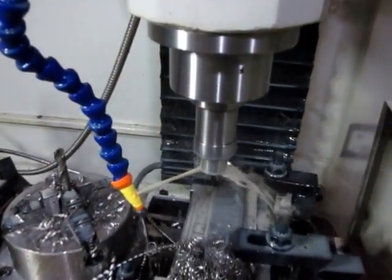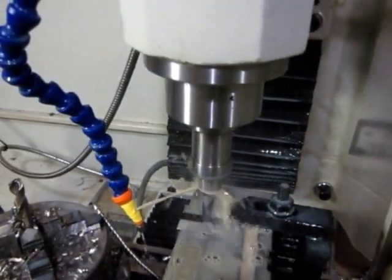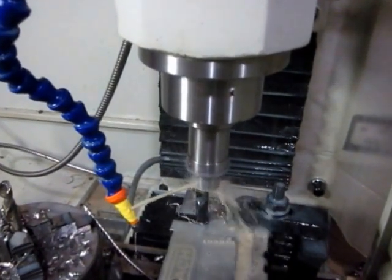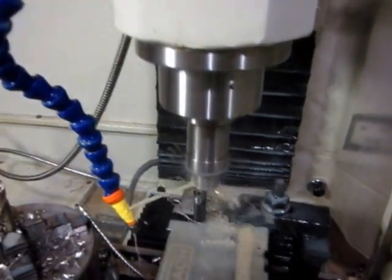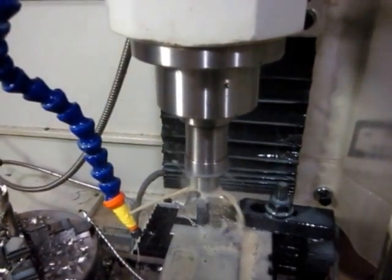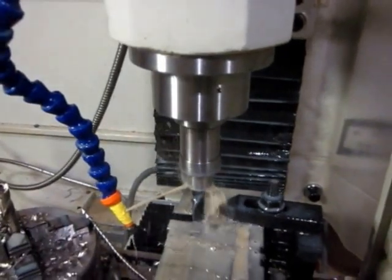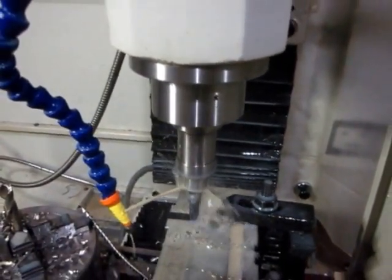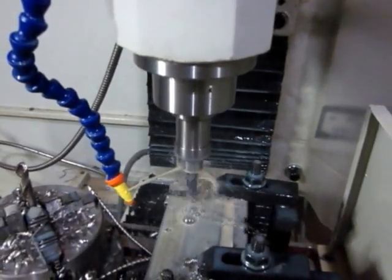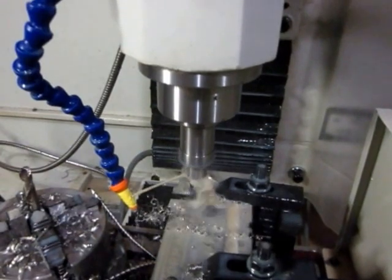That's the roughing bore bar. Now I'm roughing out the ID hole to within about 5 thousandths to finish, and then roughing out the counterbore that goes on top of this part. I do get a lot of chatter, but I'm actually getting a really good surface finish on the finish pass.